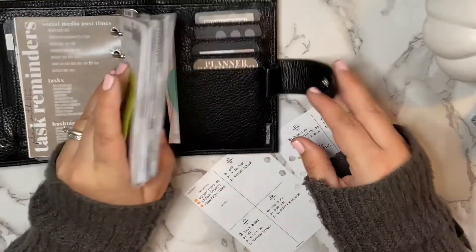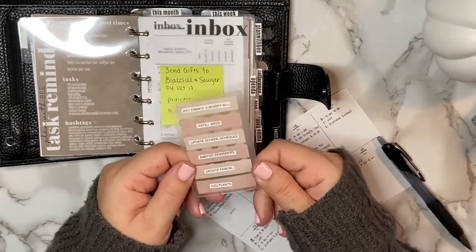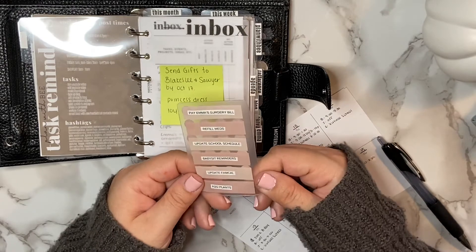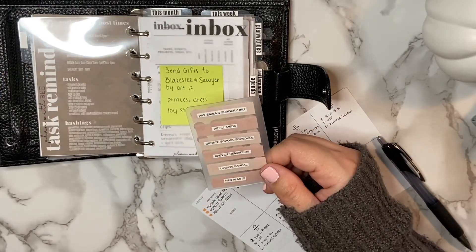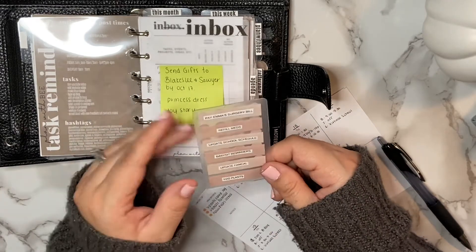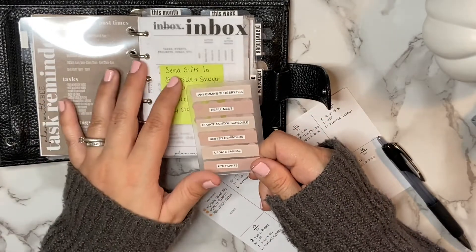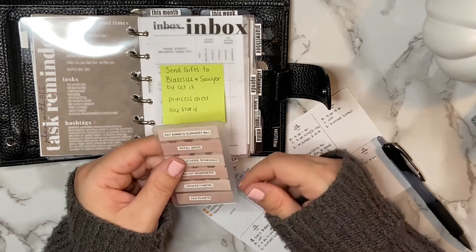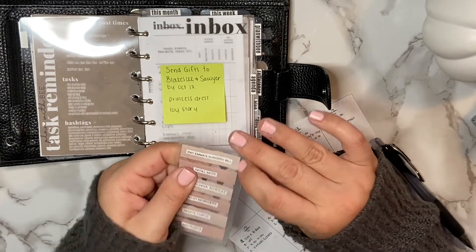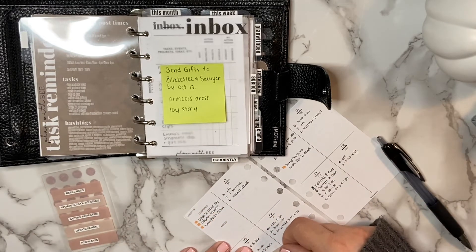I also recently revamped my task cards, which I have in here placed on the opposite side of my sticky dots. These are inspired by Maddie Plans — I used to take page flags and write something on them, then keep transferring them so I didn't have to keep rewriting things. But I love the look of Maddie's task cards, so I decided to DIY my own. Everything I use for this I'll link below. Since we're mid-month, I know I'm going to have to pay on my daughter's surgery bill, so I'll pull that task card off.